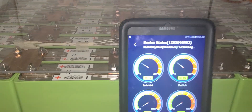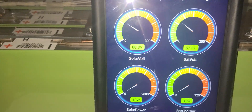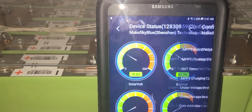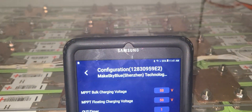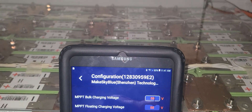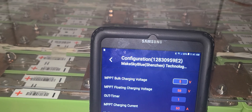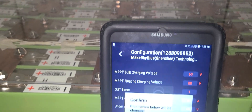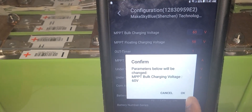This thing has a Bluetooth or Wi-Fi — this is what my Wi-Fi app looks like. It's showing 58 volts, but that's not right. I can't mess with those settings too much; if I change something it'll go wacko. Let's put it at 60 and see what happens — it's changing.